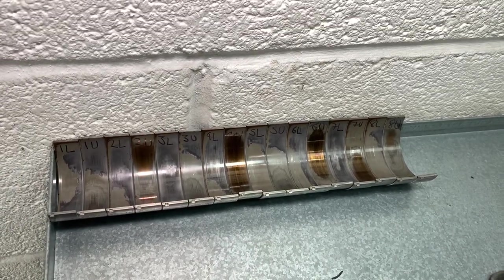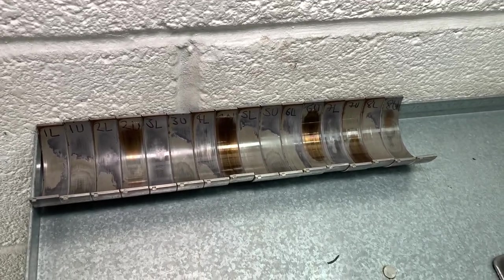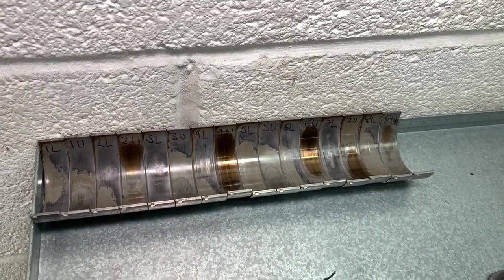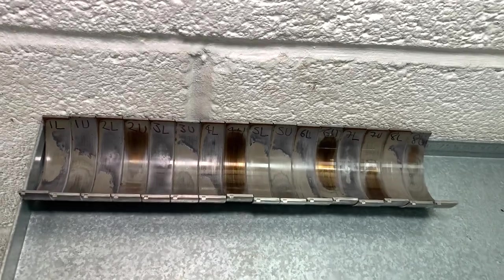That's the first generation of bearings used in the S65 engine from 2007 to about spring 2010. They're made of copper and lead material, and two stages of wear are quite noticeable here.